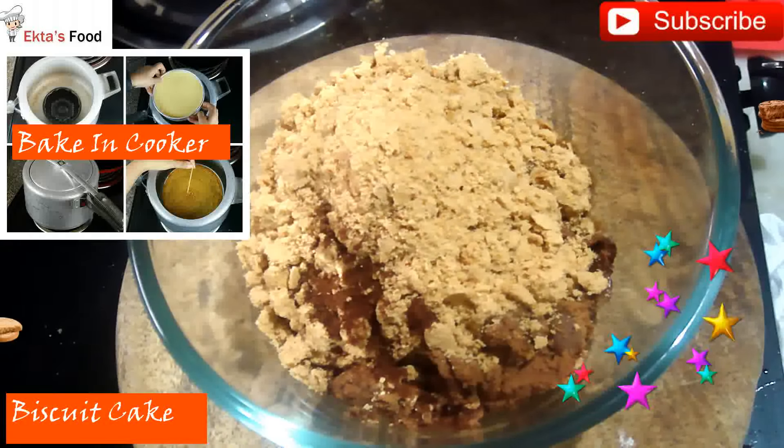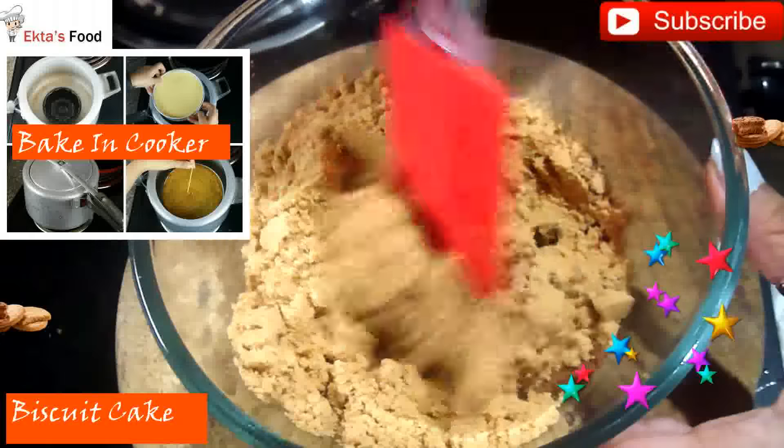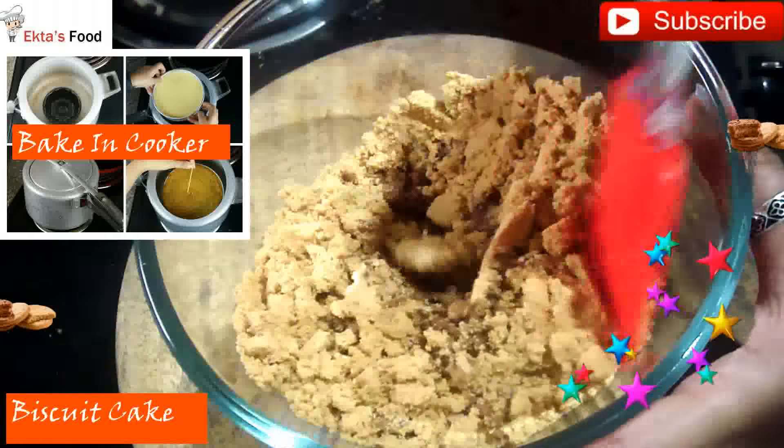I put the oven to preheat at 180 degrees Celsius. If making in a cooker, preheat it with a little salt. Now mix the dry ingredients well.